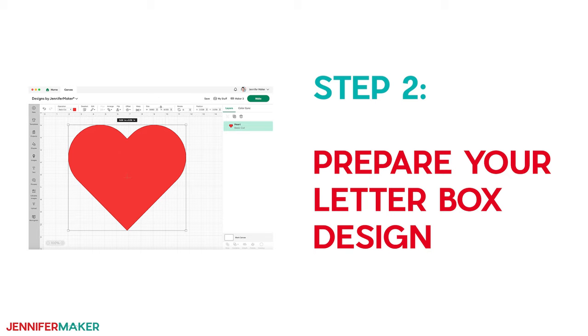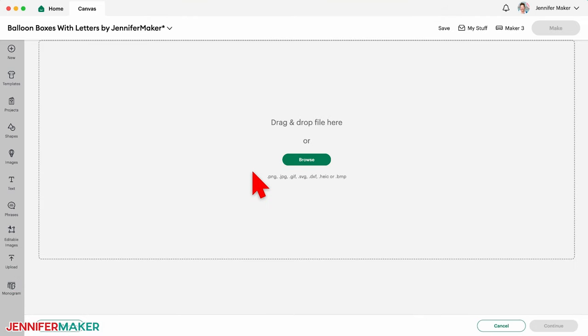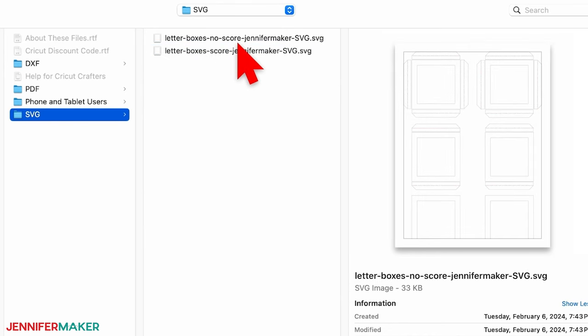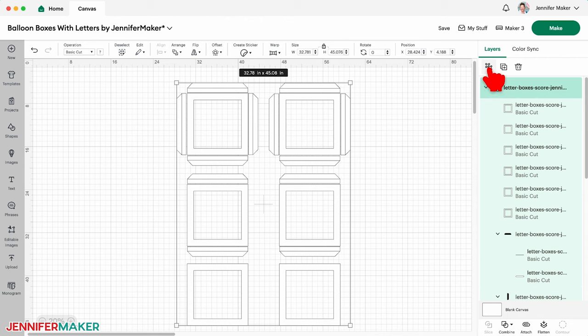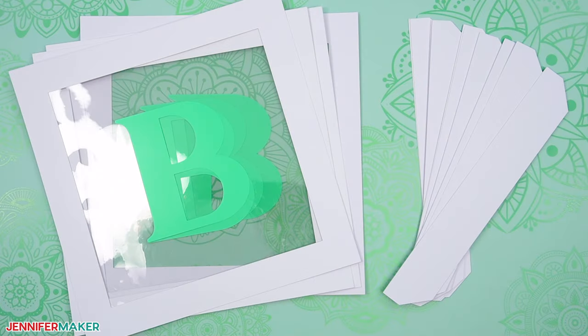Step two: prepare your letterbox design. Let's start by adding the design to Cricut Design Space. Click the Upload button, then click Upload Image. Click Browse and find the box template SVG file with 'score' in the name if you have a scoring wheel or a scoring stylus to use. I'll demonstrate with this version so I can show you how to set the score lines. If you do not have a scoring tool, you can use the design with no 'score' in the file name instead, which uses dashed cut lines to create creases. Once you've selected the best design for you, click Upload, then select the new design under Recent Uploads and click Add to Canvas. Click the Ungroup icon to ungroup the design — I recommend always ungrouping a design after you upload it, as it will be grouped by default. The design includes six frame pieces that will make up each side of the box, along with tabs to connect them all together into a cube shape.